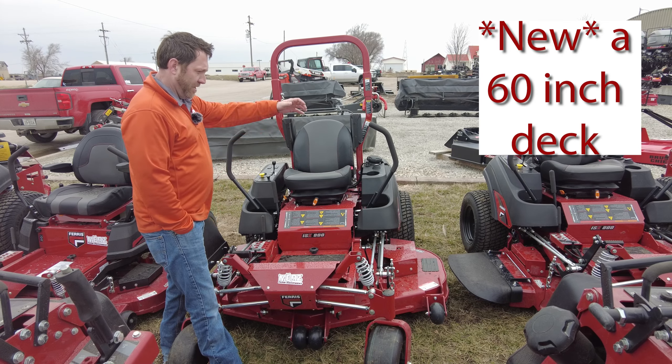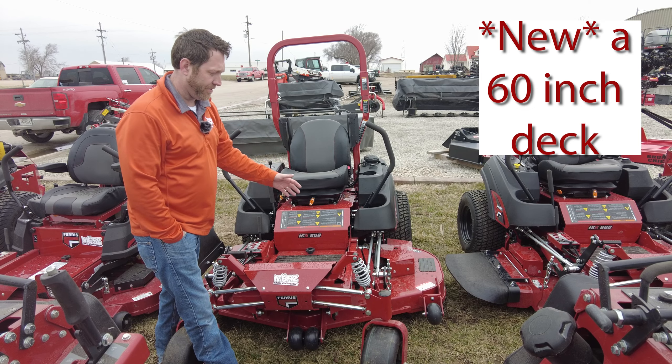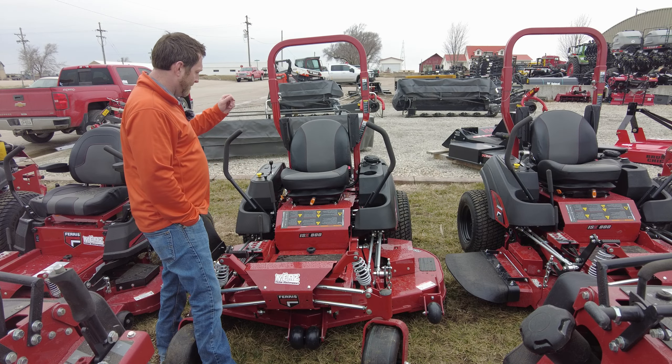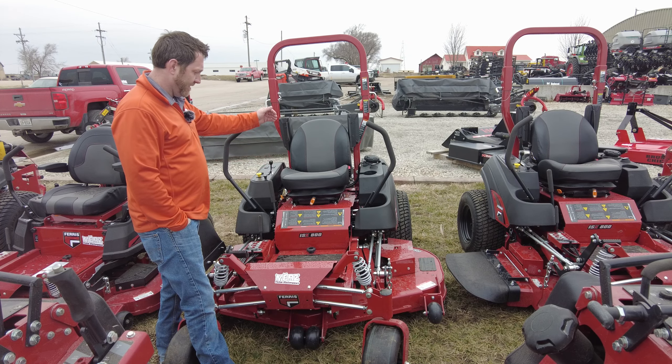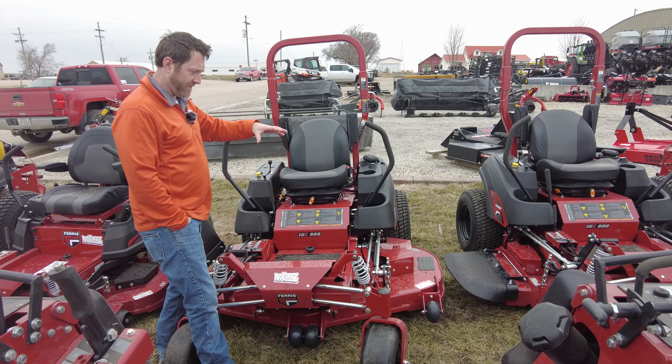New this year, they went with a new 60-inch deck. This improved deck helps a little bit with the quality of cut. You've got a suspension seat starting on this model, with multiple 52 and 60-inch options on the 800 series.